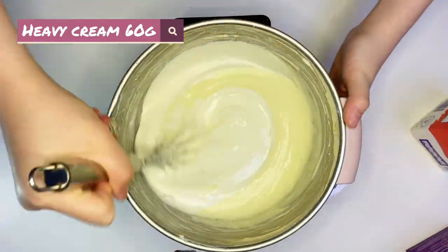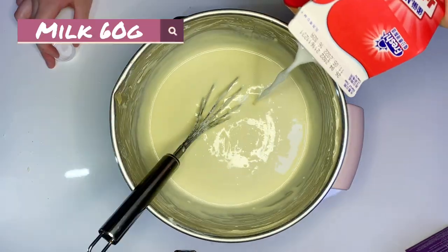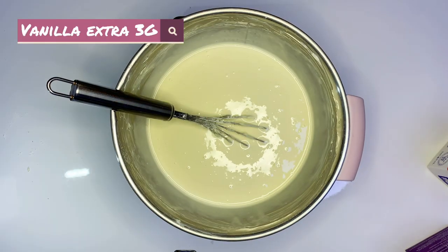And 14 grams of cake flour. Add heavy cream and milk, 60 grams each. And 3 grams of felina extra.